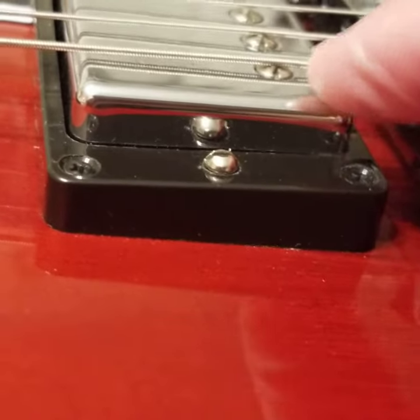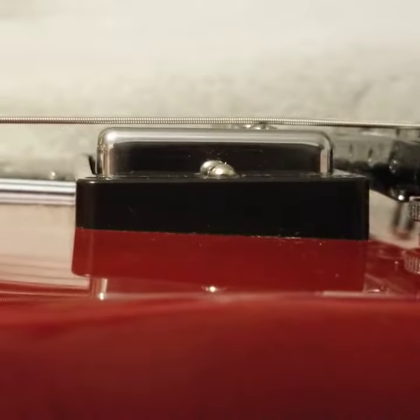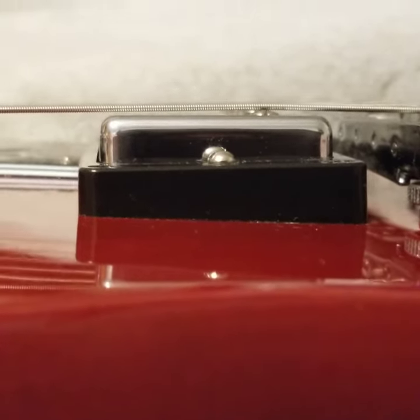Now it's a little high — it's catching the inside of that hole. Of course that's all the way here, but now it's pushing up on that top string, so it feels like the cavity is not deep enough or something. Bring it back down.